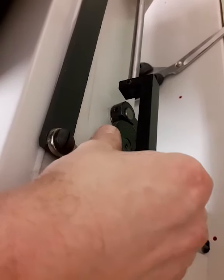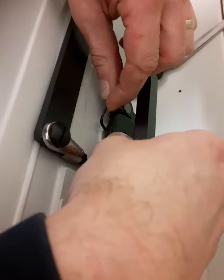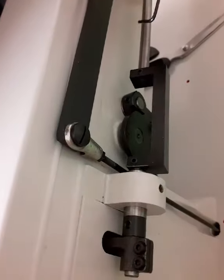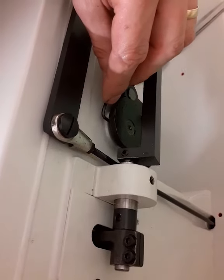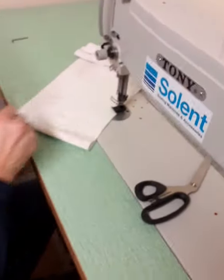We line up the lines, tighten the screws — tighten the first screw, tighten the second screw — then tighten the wheel. Now we're on the three-step, and then we thread the machine.